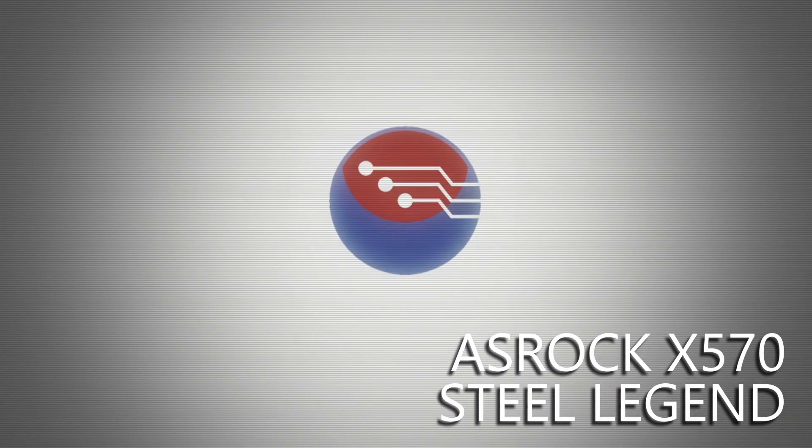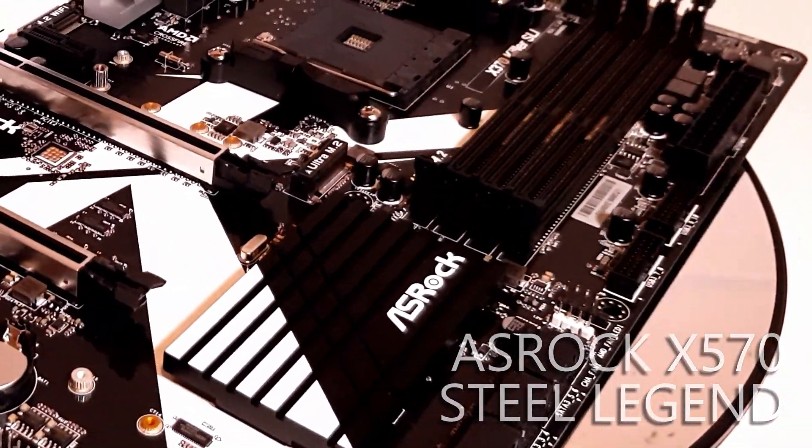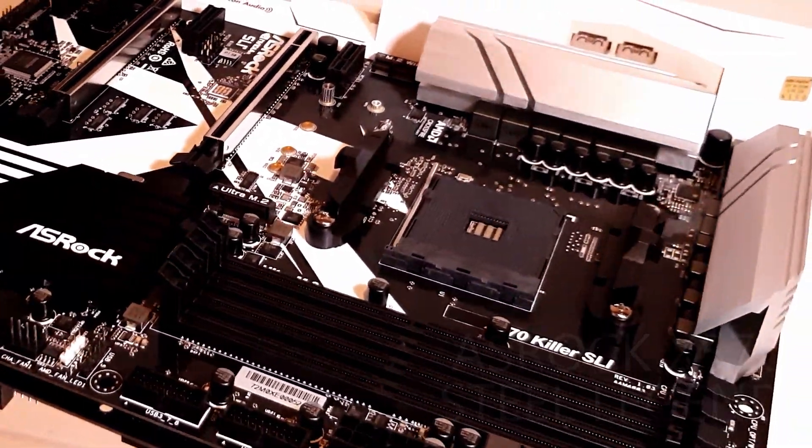Hey folks, for the last couple of years I've been using this as my main motherboard in my personal Ryzen rig — ASRock's value-oriented X370 board, the Killer SLI. And it's handled pretty much everything that I could throw at it.